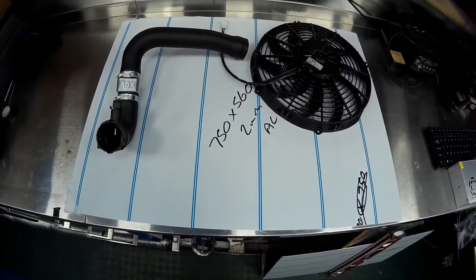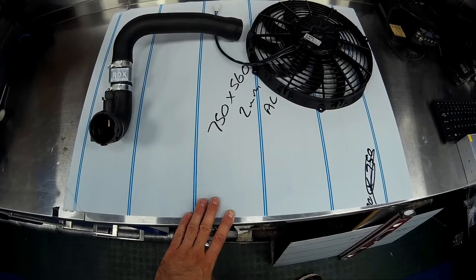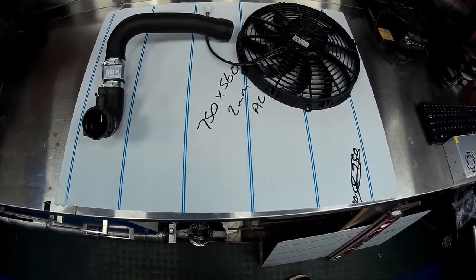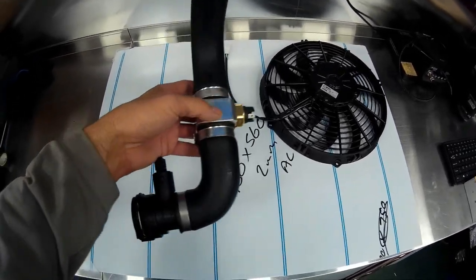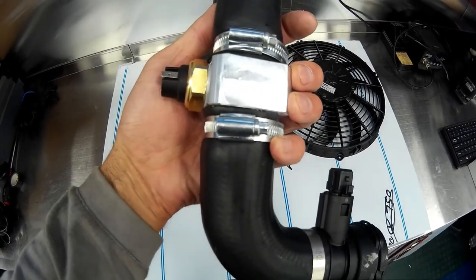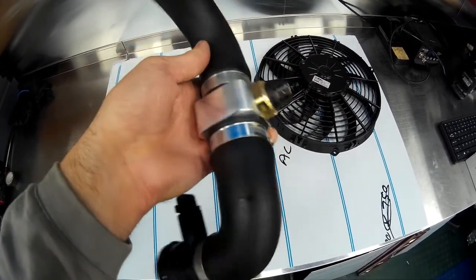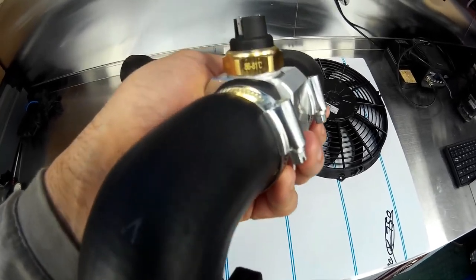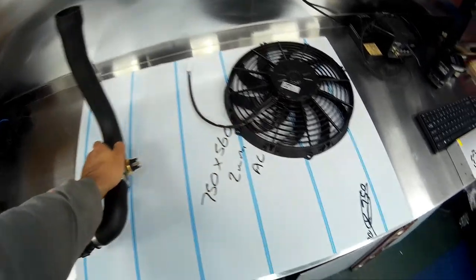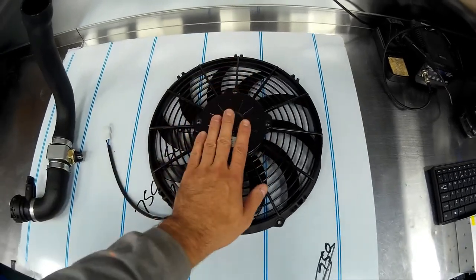Some things we're going to need to do this job today: some 2mm sheet alloy cut to 750mm by 560mm, your radiator bottom hose with an adapter fitted for a temperature switch, an inter-motor temperature switch with a range of 86 to 81 degrees, and two 12-inch cooling fans.